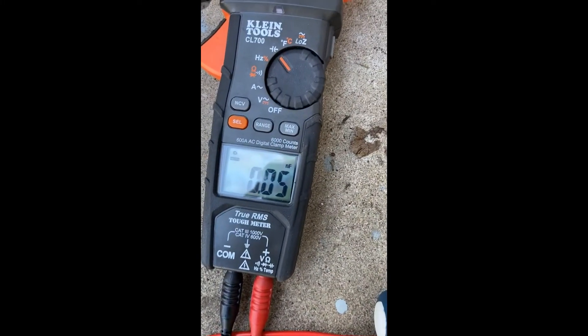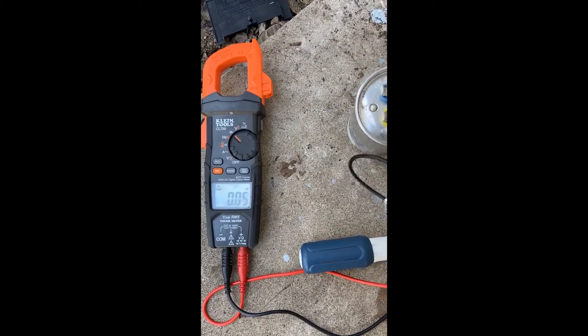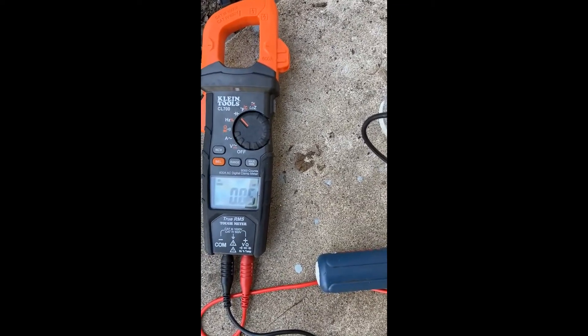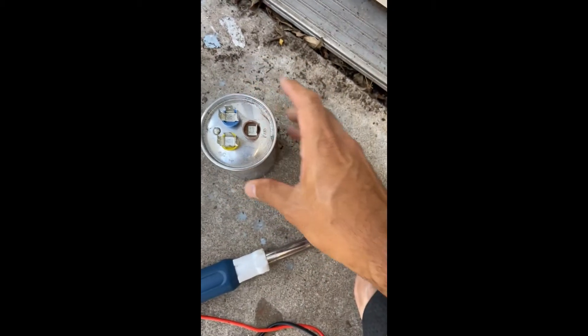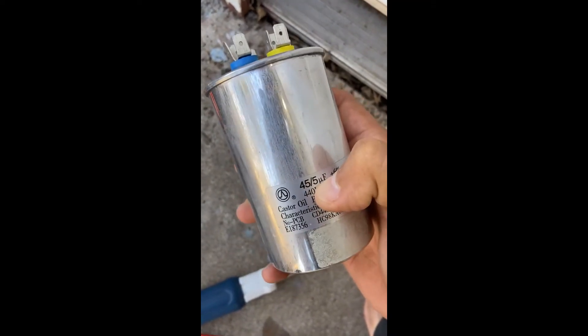Going from common to fan, you're supposed to get the lower number of five — but we're not getting anything. I'll take my leads off and re-test. Common to hermetic should read 45 — that's also not reading anything. This capacitor is definitely bad. You can also see it's bubbled out right there — you never want that swollen look.